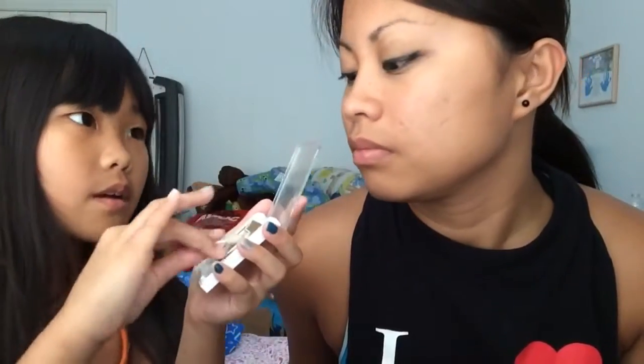And then I took the applicator and I put that in the center, in the tip of the center of the eye. It's in the middle, and to make it lighter, I do that.